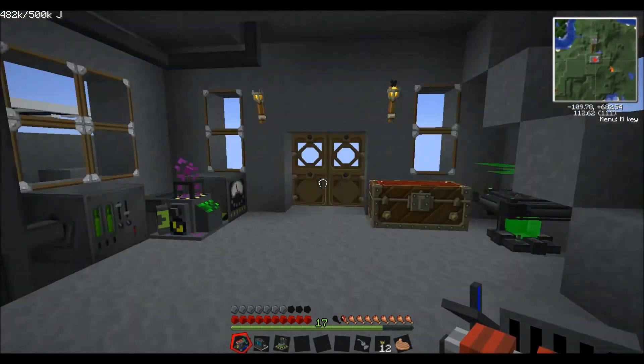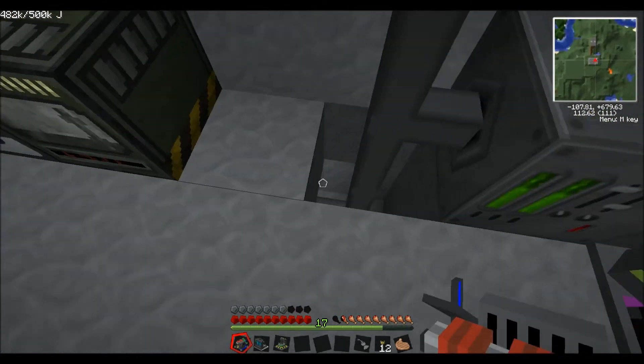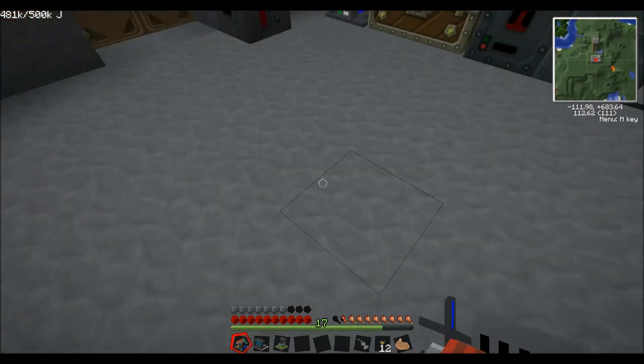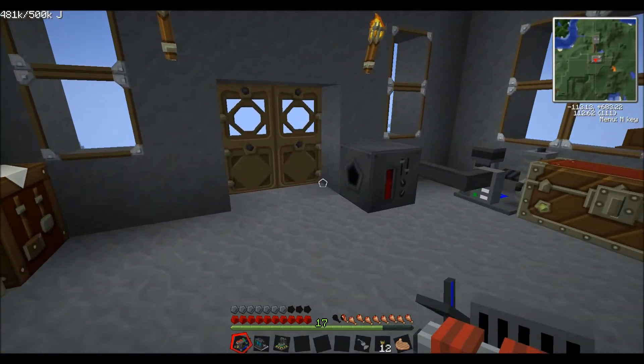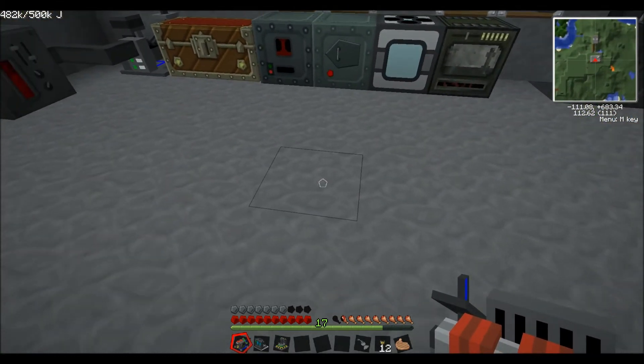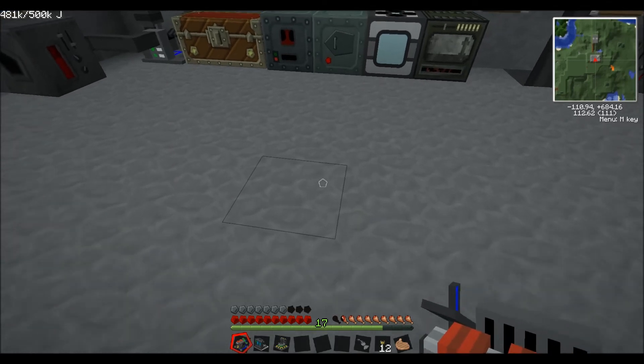Now we've got all the machines we need: the chemical extractor, the nuclear boiler, and the centrifuge. I need to find somewhere to put all these - I might make a little base underneath the floor here. I'll probably leave that for the next episode. Thanks for watching this one - in the next episode I'll show you how to set these up and get them running. I was going to use transport pipes but they don't seem to be in, so I'll figure that out. Please rate and subscribe as it does help me out, and I'll speak to you all next time.